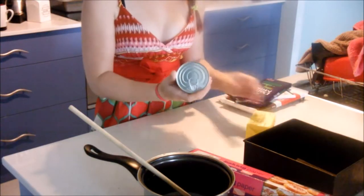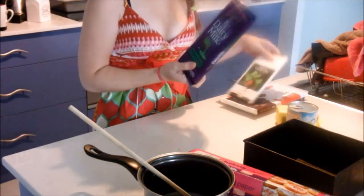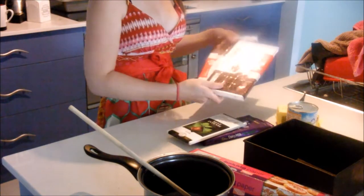You'll also need water, condensed milk, some peppermint bubbly chocolate, some dark mint chocolate, and some dark cooking chocolate.